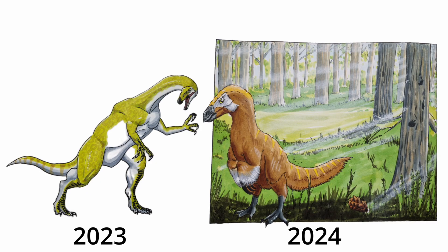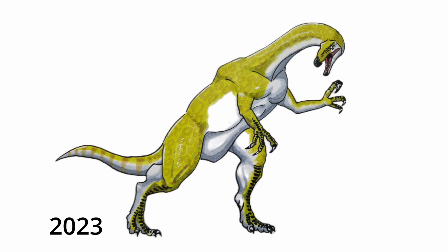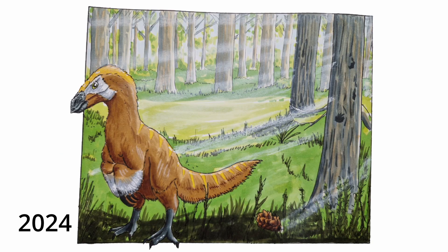Now let's compare it to 2023 and 2024. Looking at 2023, it looks a lot bigger and scarier, but it doesn't have any feathers. The neck is way too long and the head is way too short — it's supposed to have a pretty big head. It actually looks more like a sauropod dinosaur. Now looking at 2024, it's just more accurate in general — it has a lot of feathers and it also has a background. Overall, this whole drawing is just better than last year.